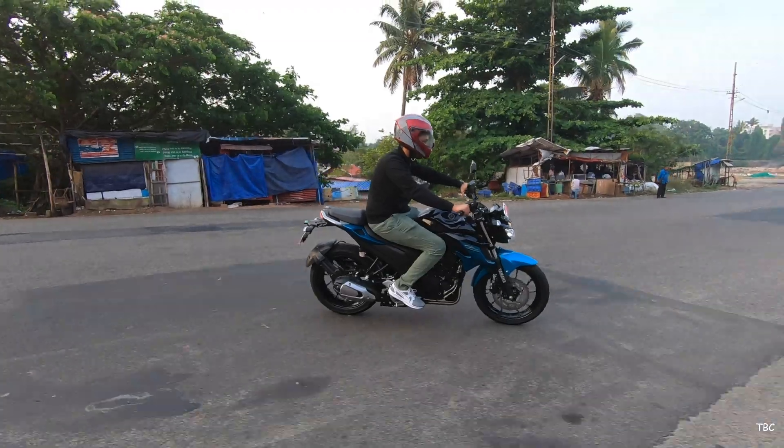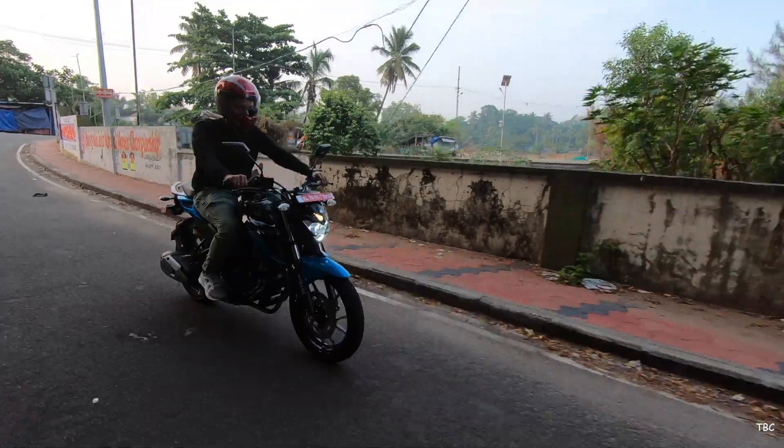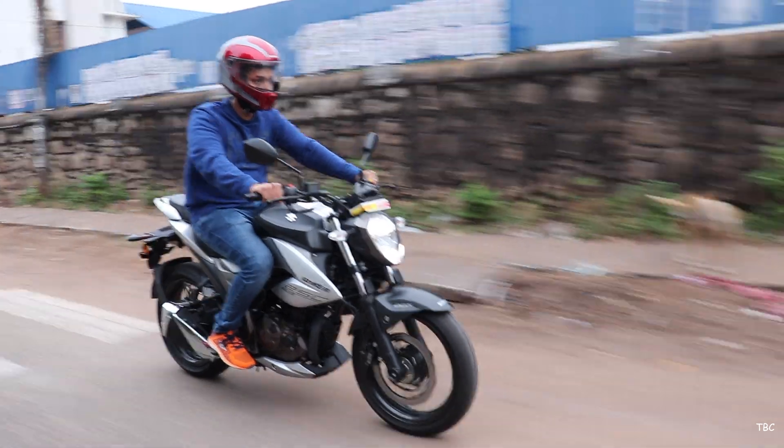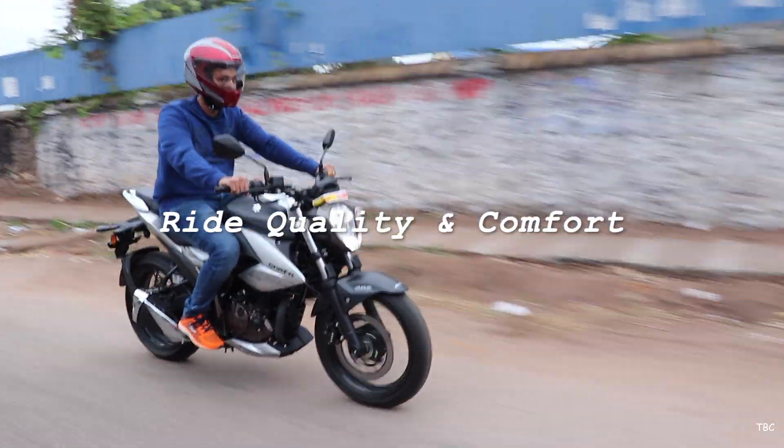The specs give us an idea about the engine, overall dimensions, and type of brakes used. The Gixxer 250 does look better on paper, but we need to confirm how well it translates to real-world use — and that's what the third factor, ride quality and comfort, covers.